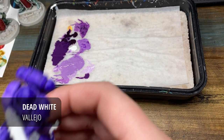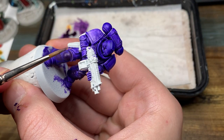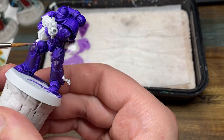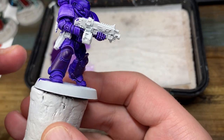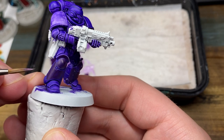Now I'm just going to add some Dead White by Vallejo to my Jeans Still Purple, so you'll be looking at approximately 50-50. Any white acrylic paint will do just fine. I highly recommend using a wet palette for this as it is one of those schemes where you might need to jump back and forth between colours for correction.